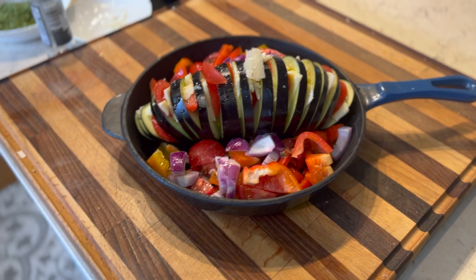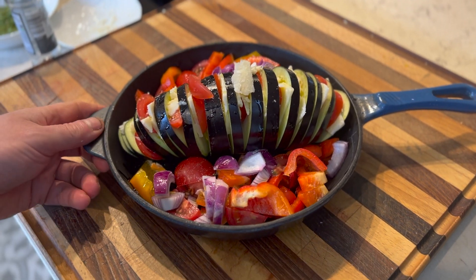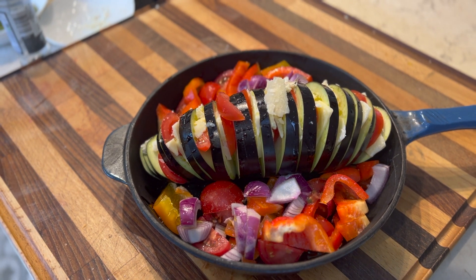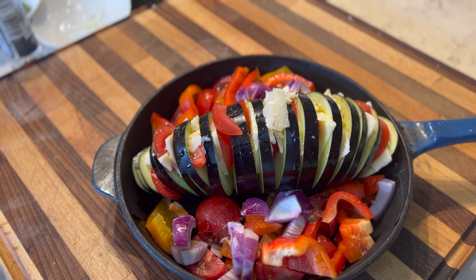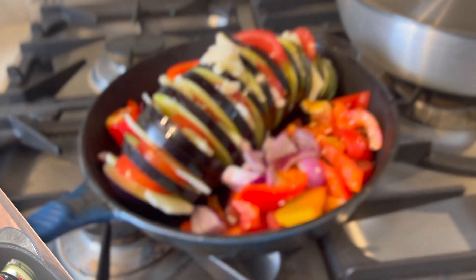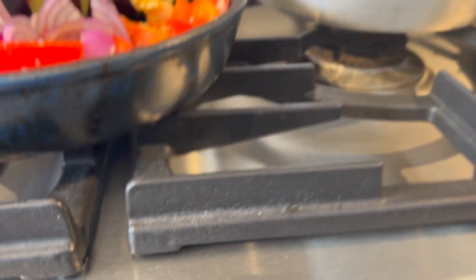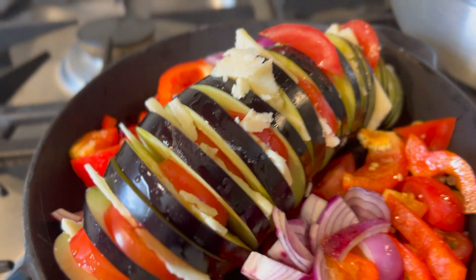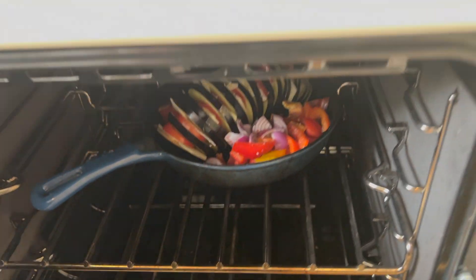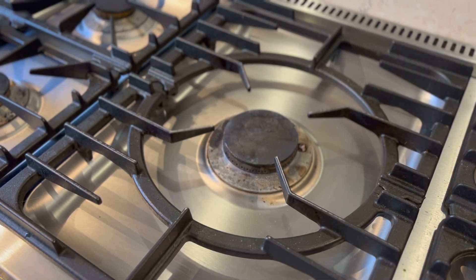Next I'm going to pop that into the oven — a good hot oven at 240 degrees centigrade — and I'm going to cook that for about 20 minutes to get everything roasting together before finishing it off. My highest temperature, and we're just going to start roasting these off.